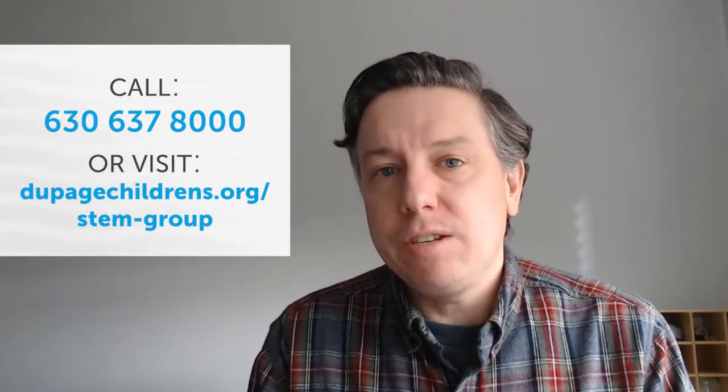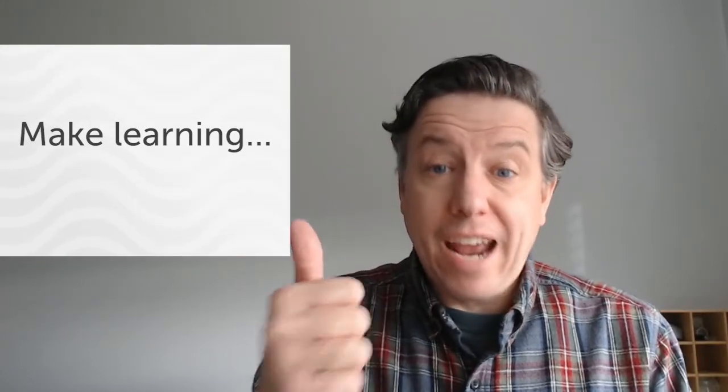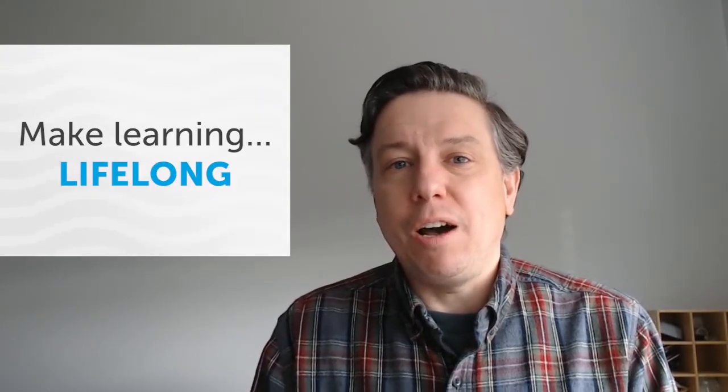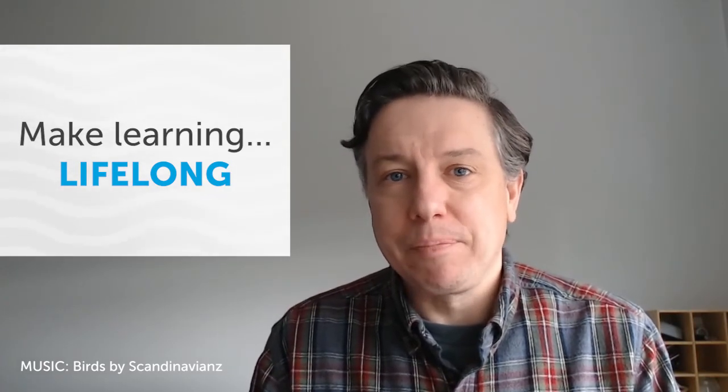We want to make sure that even though kids are at home, we can still make science learning for younger kids hands-on, student-centered, really fun, engaging, and something that they will take with them to help build a real strong basis for their interest and success in STEM. Thank you very much.